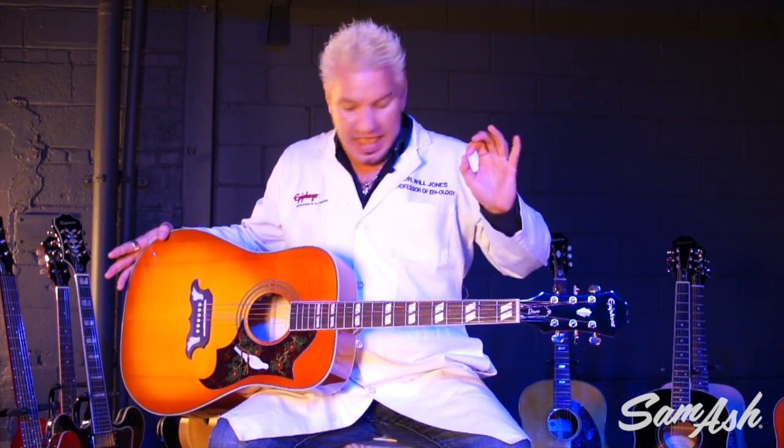Like I said, still solid top — it's going to sound great over the years. But now you're ready for the stage. The Dove has gone pro. It's the new Dove Pro from Epiphone and Sam Ash Music. Let's go. Take care.